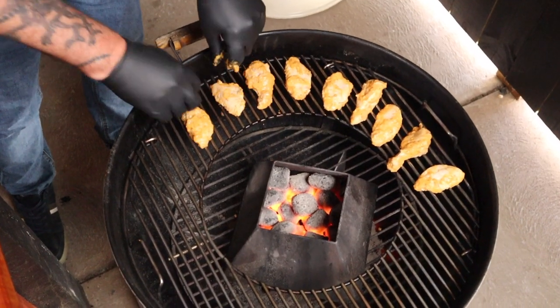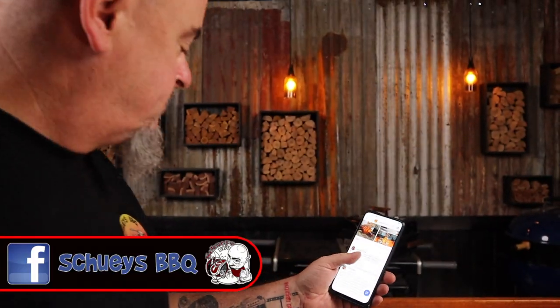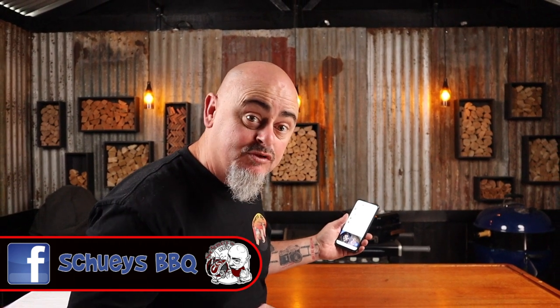The barbecue is nice and hot so we can finally get the wings on. Just place them on the outside of the grill, because this is where the hot air is being forced by the kettle cone. Pop the lid on and we're going to let them cook away for 45 minutes. Oh sorry, I was just checking out the latest post on the Choosebbq Facebook page — it's where all the cool kids hang out.